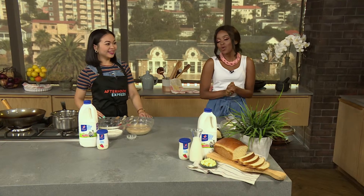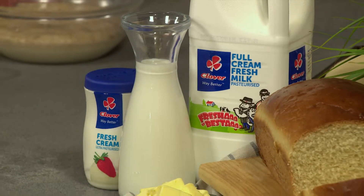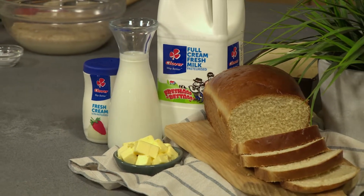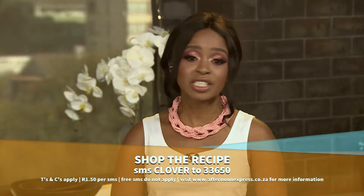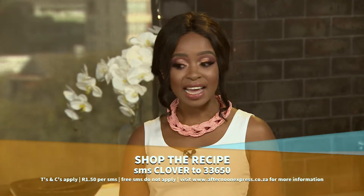Welcome back to Afternoon Express on this gorgeous Monday afternoon. There's nothing more comforting than a warm slice of homemade bread made with only a few ingredients and the freshest milk out there. The fresh milk bread recipe is bound to be a popular one in your kitchen thanks to Clover fresh milk, so keep the butter and cheese ready. SMS the keyword Clover to 33650 to get this recipe sent to your device.